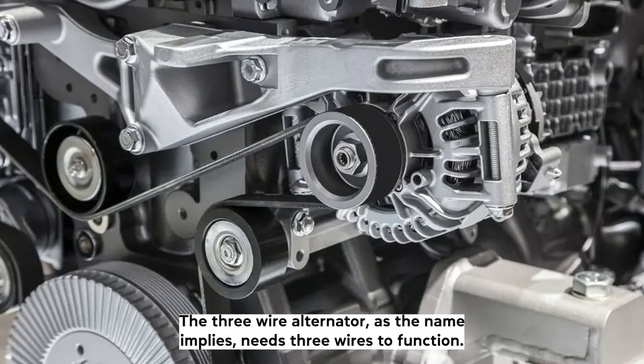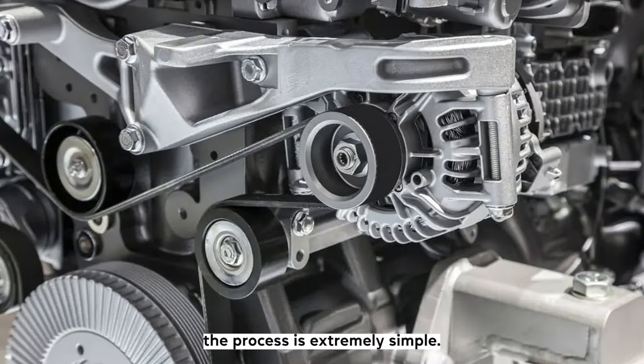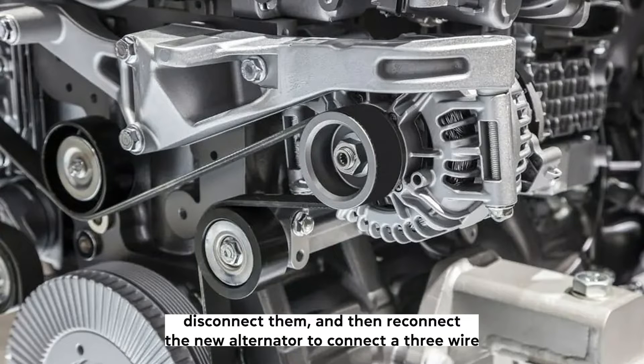The three-wire alternator, as the name implies, needs three wires to function. When you're dealing with a direct replacement, the process is extremely simple — memorize the position of the plugs, disconnect them, and then reconnect the new alternator.